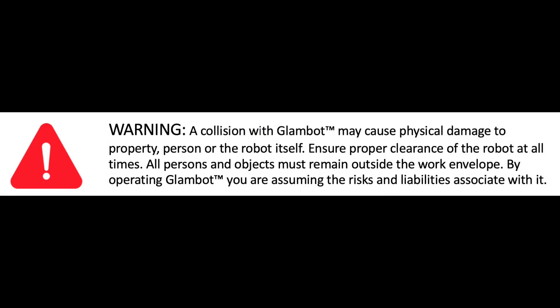Warning! A collision with GlamBot may cause physical damage to property, person or the robotic arm. Ensure proper clearance of the robot at all times. All persons and objects must remain outside the work envelope. By operating GlamBot, you are assuming the associated risks and liabilities.